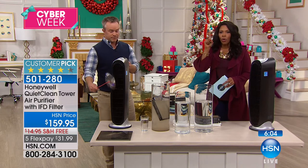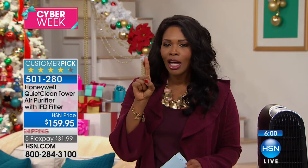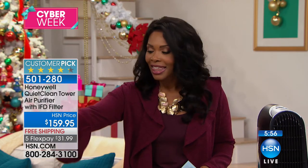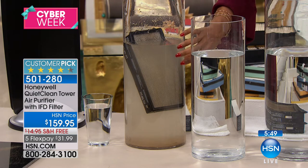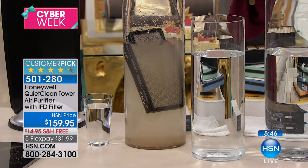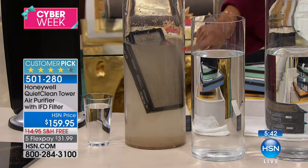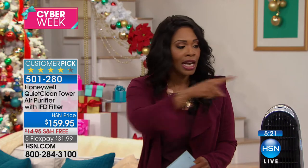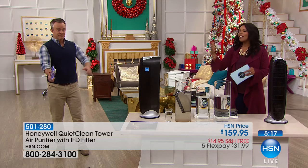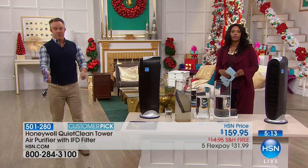If you had a glass of water with one speck of dust in it, you wouldn't drink it. But look at what we're breathing in if we don't have an air purifier. One speck of dust in a glass of water — you wouldn't touch it with a ten-foot pole. Meanwhile every single day you're breathing this in, your spouse, your kids, and your pets are breathing it in. If it means so much to have clean water and clean surfaces, we should have clean air as well. This is the easiest way to do it — take it to your room, plug it in, press a button, walk away. You never have to buy a filter.